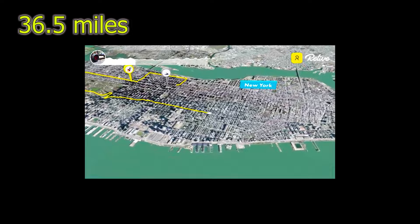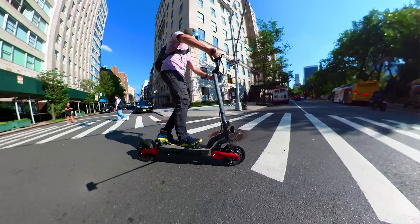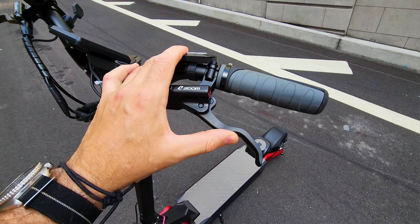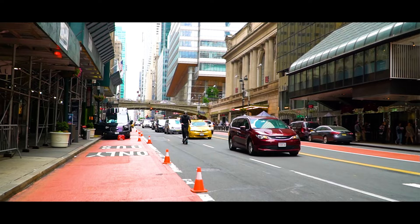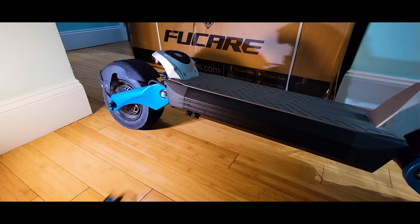Range — I managed to cover in the city with lights and multiple stops 36.5 miles, with aggressive riding and hard braking. If you're riding outside the city on bike paths without stopping, even at maximum speed you'll get more range. Compared to the first review, I feel like Varla included the hydraulic brakes after I requested several things. Check the link in the description box to see the second video review if you'd like to see what else I requested from Varla.